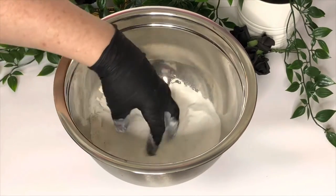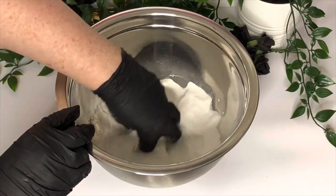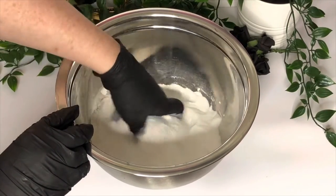Then I'm adding 15 grams of kaolin clay as it's really lovely for the skin. Gently mix this by hand so it's all combined, and then you can add your wet ingredients.